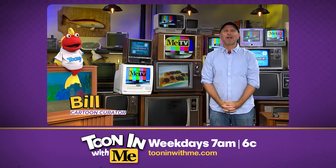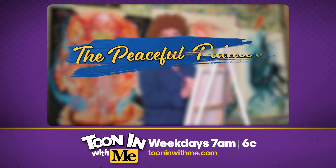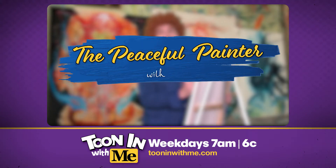Hello again! In honor of today's holiday, we have something very... Hello there! And welcome to the Peaceful Painter.